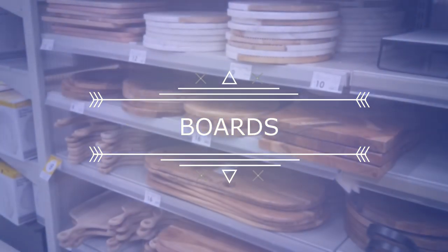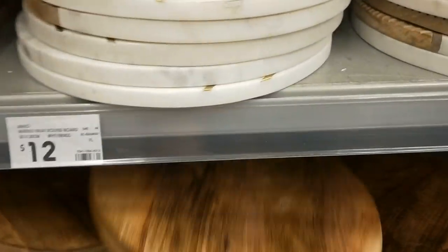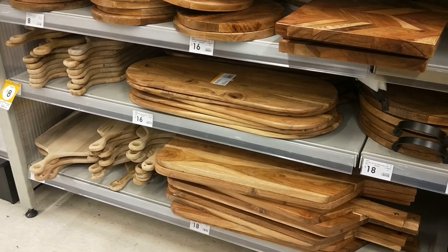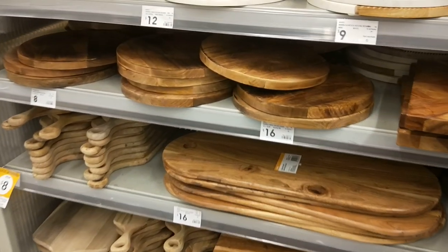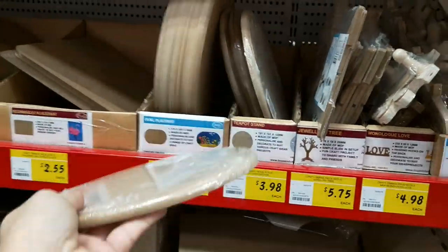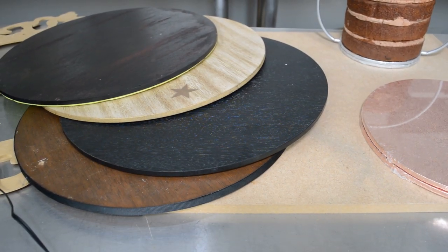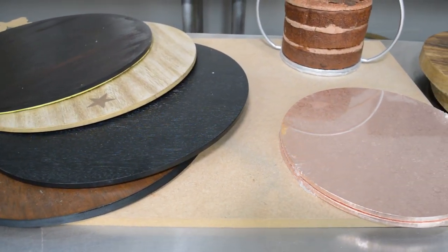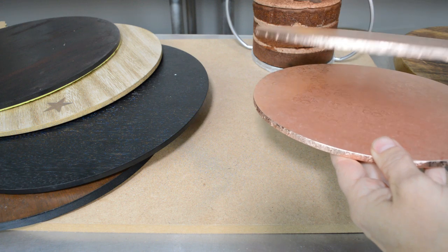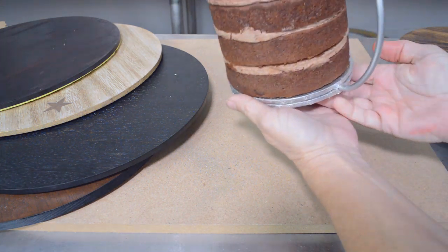The board is very important for this project because it has to be thicker — a thicker board to mount the wires inside or to screw the hula hoop inside. You can use a chopping board, placemats — Kmart sells really nice placemats that are very thick. Or you can use your cake board, but you'll have to glue one to the other. You'll need two boards and hot glue one masonite board to the other to create that thickness to insert the wire inside.